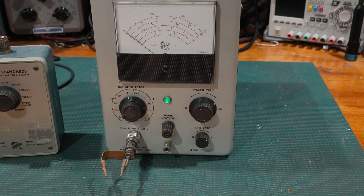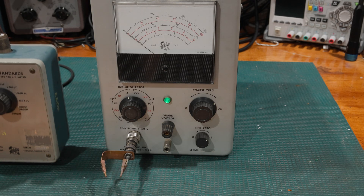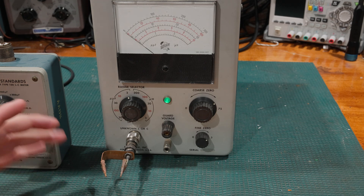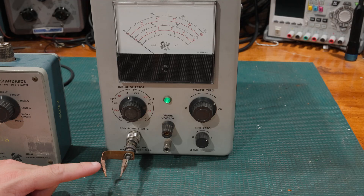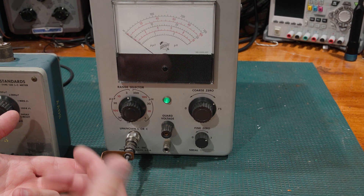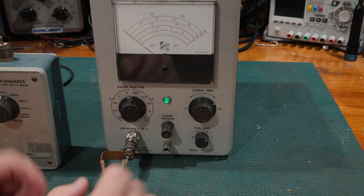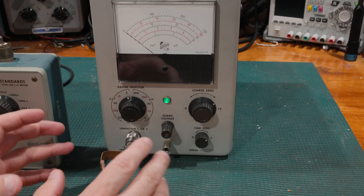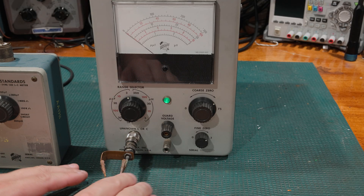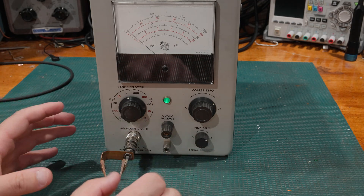Using a standard that is not the delta standard — because the delta standard hooks directly to the PL-259 port — will induce some bits of error. Even with this test fixture, if I mount a capacitor, do the adjustment, pull it out and put it back in, it might be off a little. If that accuracy is not needed, you can absolutely get some very precise capacitors, pop them in, and go about doing some adjustments.